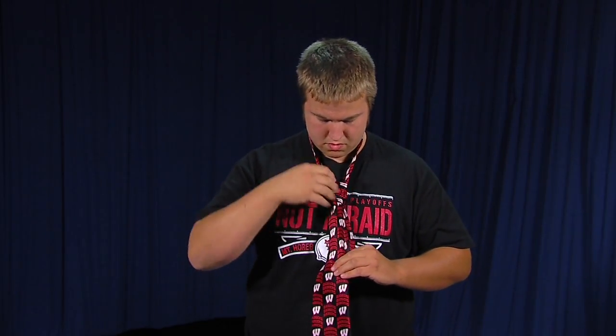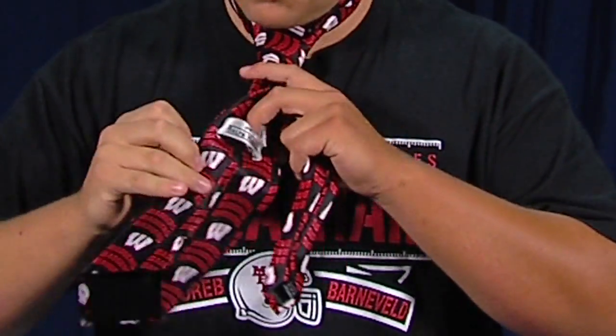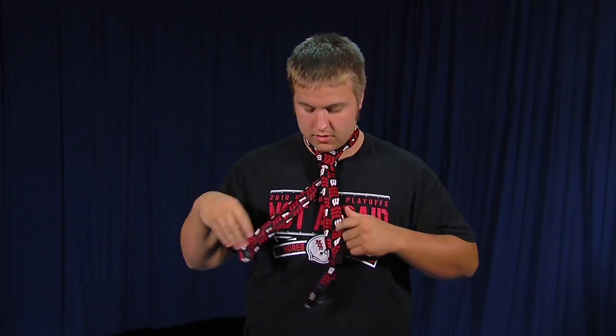To tighten it, just grab the small part and pull it while pulling the knot up towards your neck. Your tie should have a little loop to put the thin part in so it doesn't fly out.